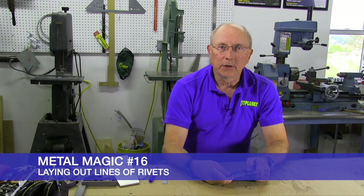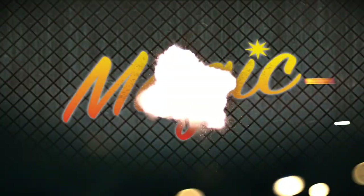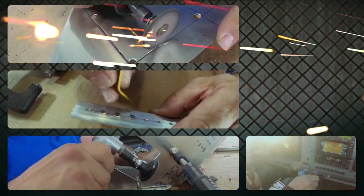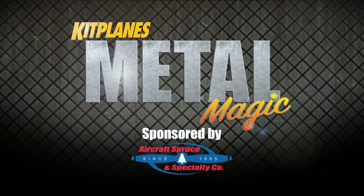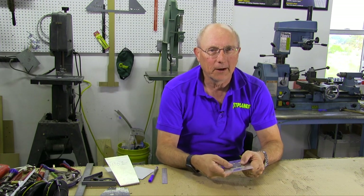Welcome back to Metal Magic. Today I'm going to show you how to lay out lines of rivets. I'm Paul Dye and today I want to show you a little bit about how we lay out lines of rivets. This is a quiet job — this is just marking stuff up. We're not going to be drilling holes; we're going to be getting ready to drill holes.